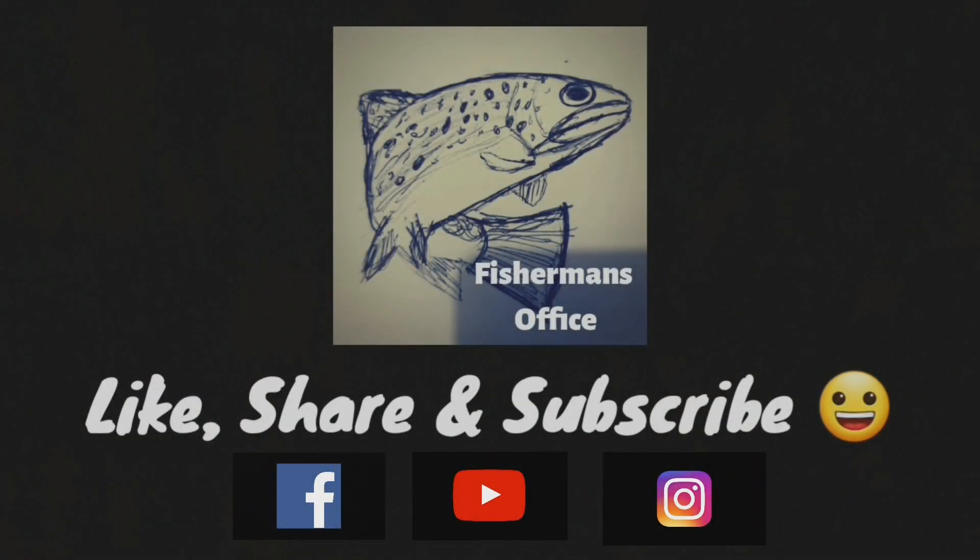That's pretty much it for today's video. Thanks for watching. If you haven't checked out my last video, I'll leave a card up on screen — check that one out. Bit short and sweet but still good. Enjoy, guys, have a nice day — just keep fishing!